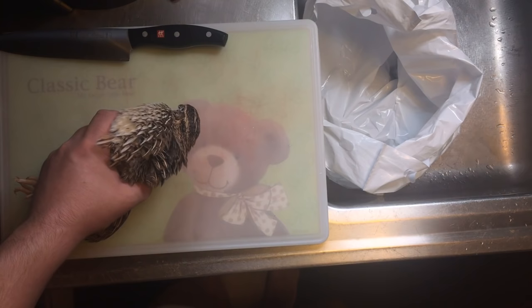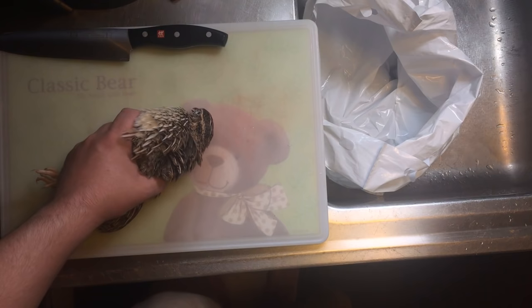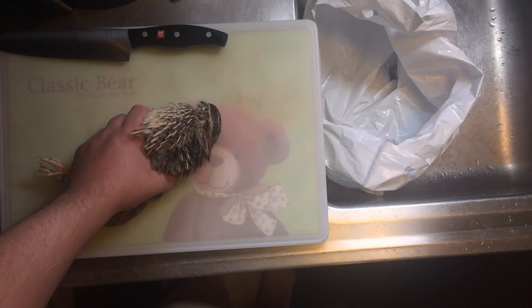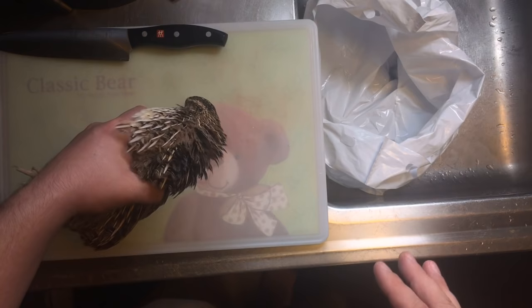There's one main method of harvesting a quail and it's decapitation — we're going to remove the head. Some people like to use a tool, some people like to just do the pull method; both work very well. When holding your quail, you want to make sure you have your hand firmly around it — your thumb over both wings, your fingers coming underneath pushing the legs back. That will immobilize it and stop it moving around too much.